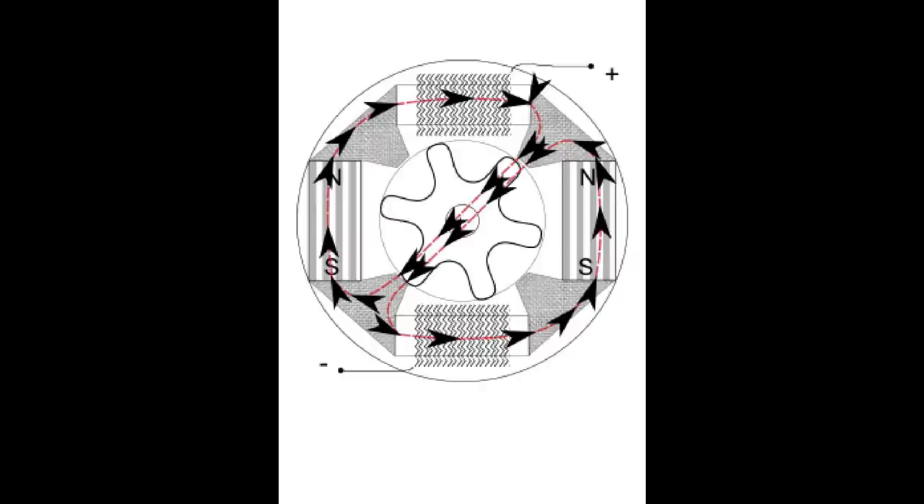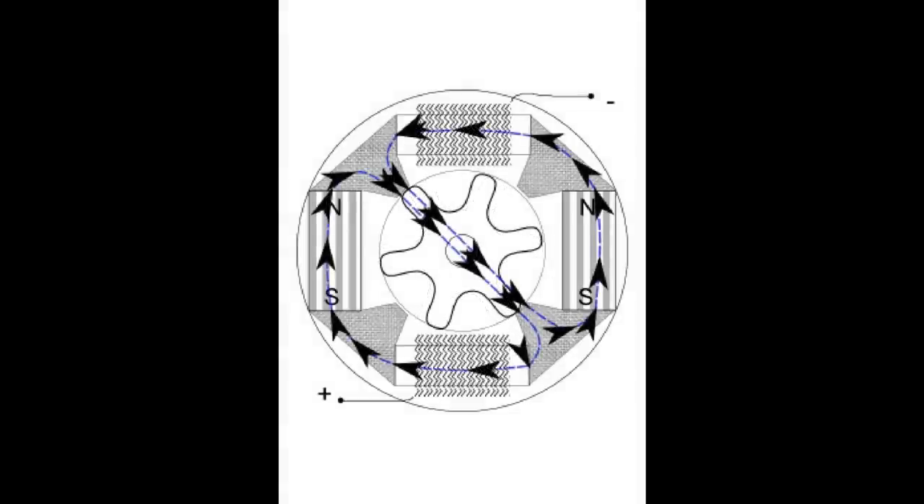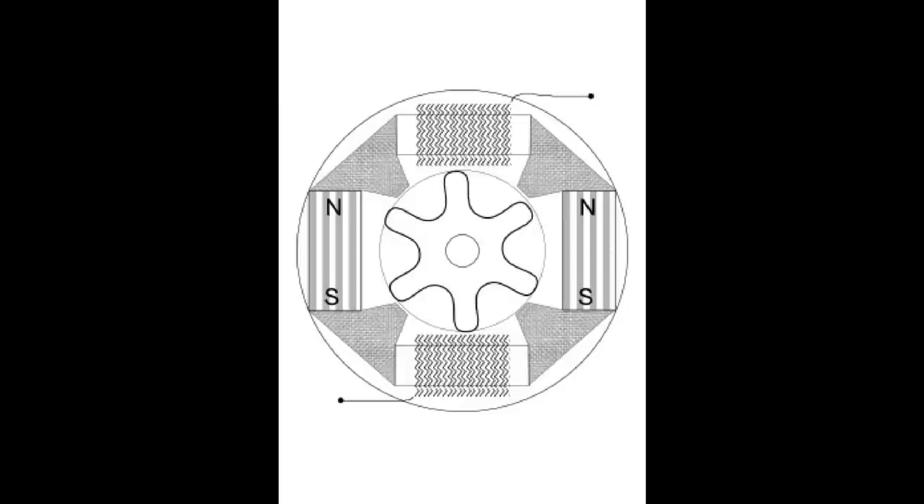Now it's a generator so the rotor continues to rotate. Here we have no flux path and so that magnetic field disappears. The field growing and collapsing is actually what generates. Again in this position there's no flux path, no movement of the magnetic field. Then the rotor continues to rotate to the opposite alignment where again we have a path from north to south going through those coils, and because they're inductors we have a growing magnetic field and that generates until it goes back to the start position where we lose that magnetic field and the whole field collapses generating again.